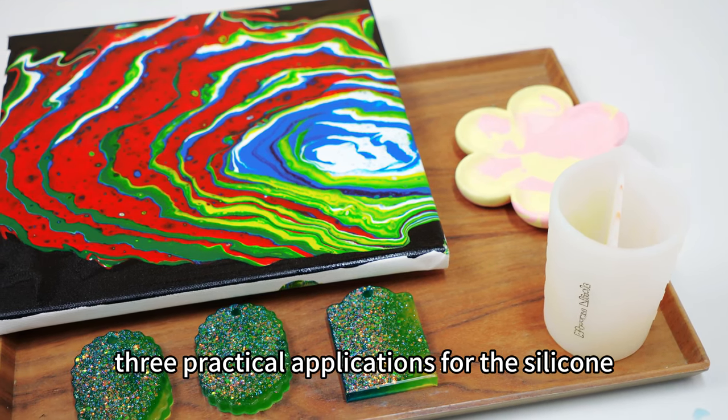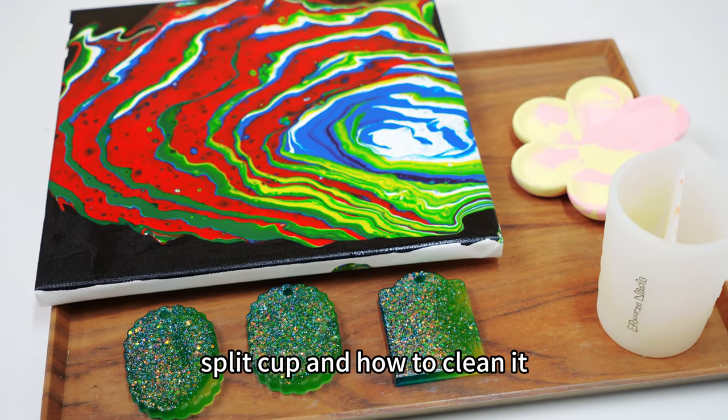Today, I'll show three practical applications for the silicone split cup and how to clean it.